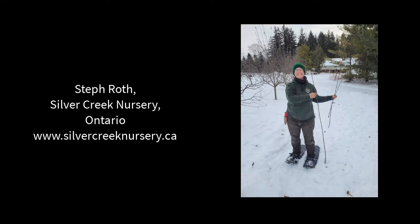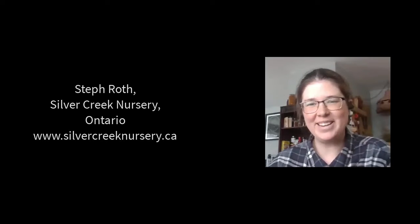We're going to learn how to do that in the show today with my guest, Steph Roth of Silver Creek Nursery in Ontario. Steph, thank you so much for coming on the show today. Thanks very much for inviting me.